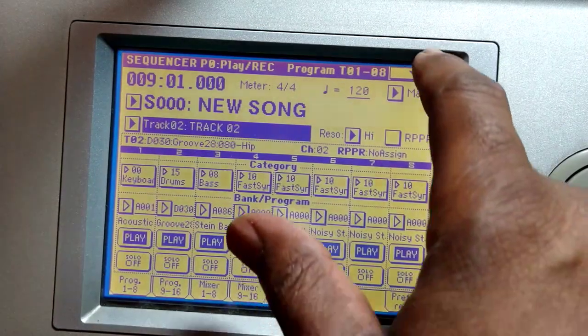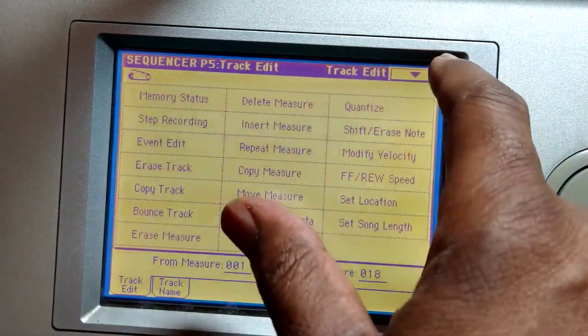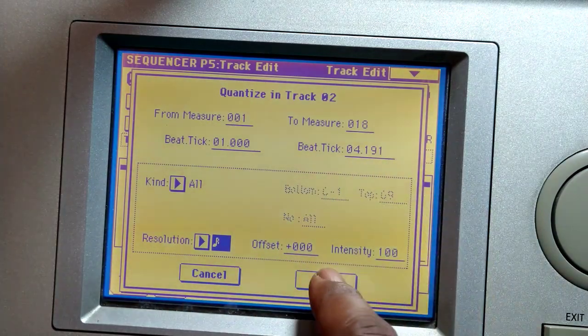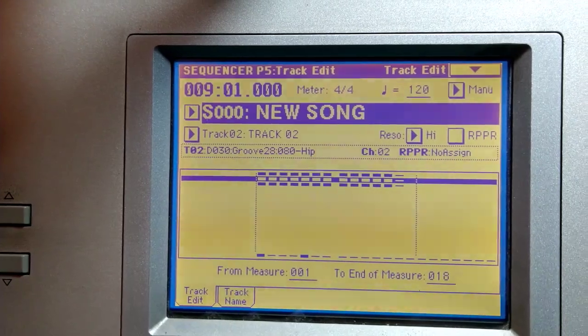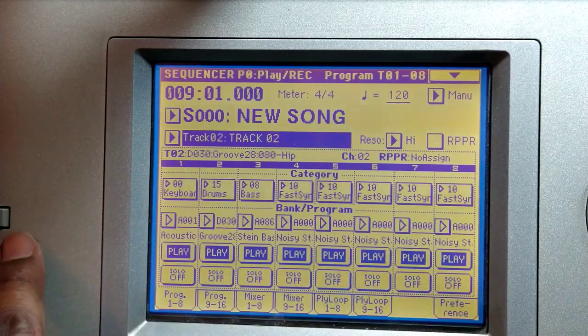And then the drums — menu, track edit, quantize, and yep that's track two. Let's check it out. All right, that sounds good. The piano — I'm running out of space so we're gonna have to have a part two. But let me just quantize track one — same thing: menu, track edit, quantize. Boom, quantized.